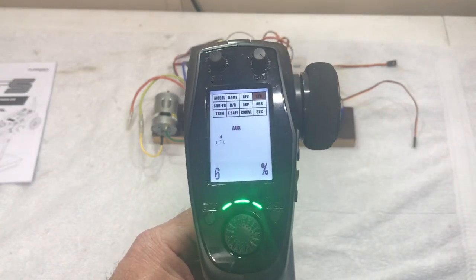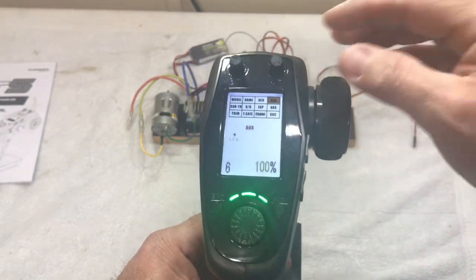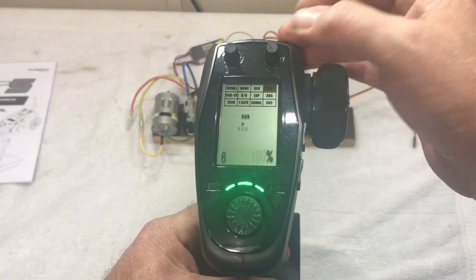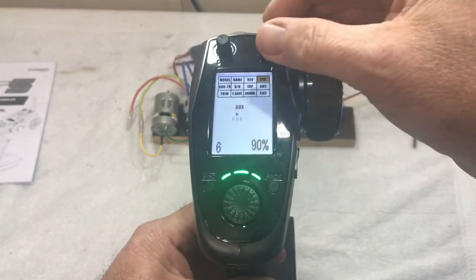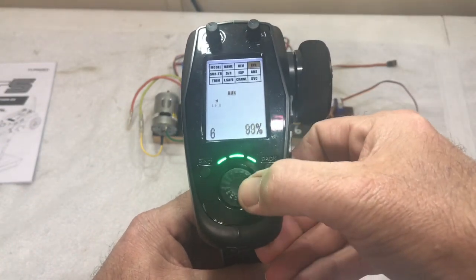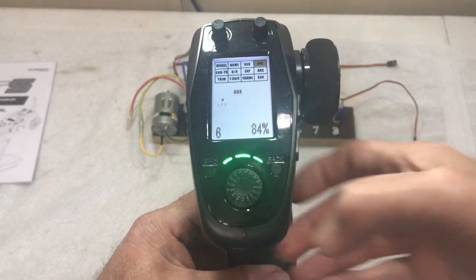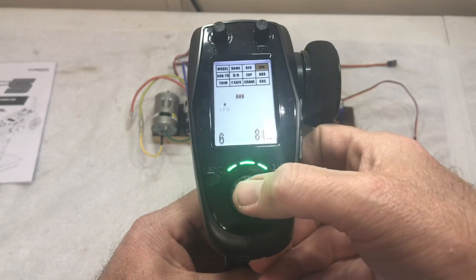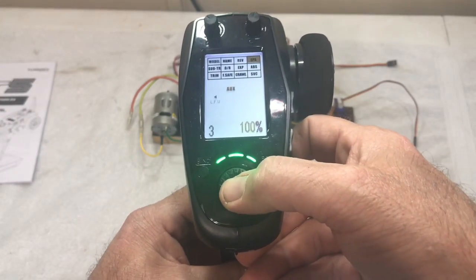Simply click on the channel and then all you've got to do is move whatever it is — whether it's a steering servo, throttle, or whatever. You can adjust it by going to different sides. To the right, you can scroll it down to 90, then go to the other side and scroll down to about 84. Push it and at that point they're all set, and you can take a look at your settings.